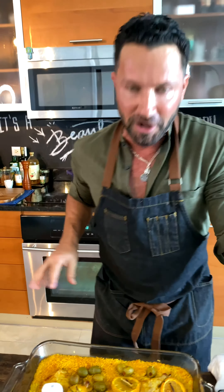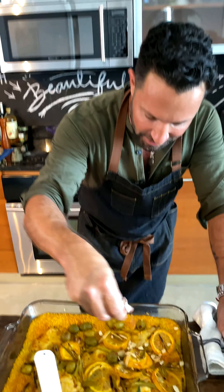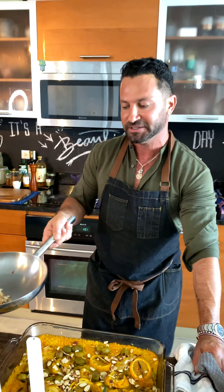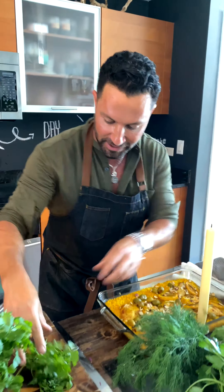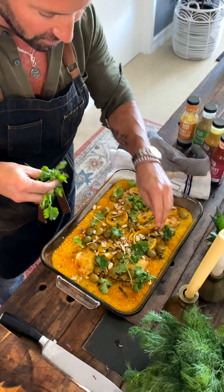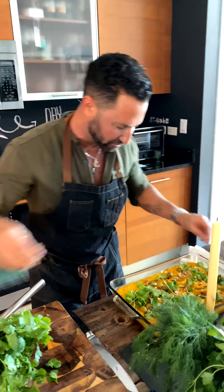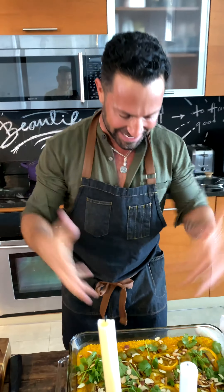To finish it on a beautiful Moroccan note, I'm going to add some toasted almonds. I just tossed some shaved almonds in a high-heat pan. Then I'm going to take some cilantro — if you like cilantro — and just finish it with the cilantro and a little more crunch. That's pretty much it. Thank you Bold Palette!